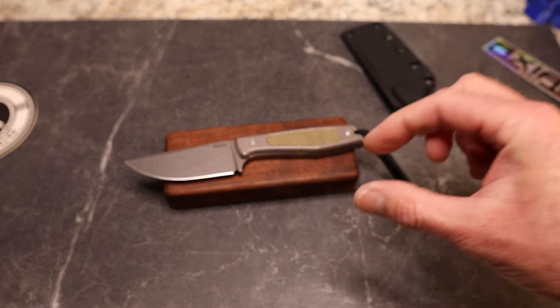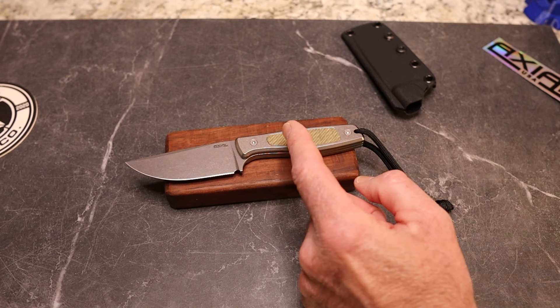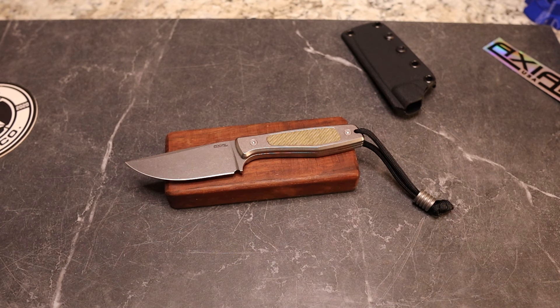There are a lot of options. When you click on their site, you've got Drop Point Stonewash, Tanto Stonewash, Warncliffe Stonewash. You've got Micarta, which is full Micarta, Titanium like this, and Titanium with a Bronze Anno — this is Stonewash, by the way. You can also choose an inlay or no inlay. The pricing is all over the place, so you need to go look.